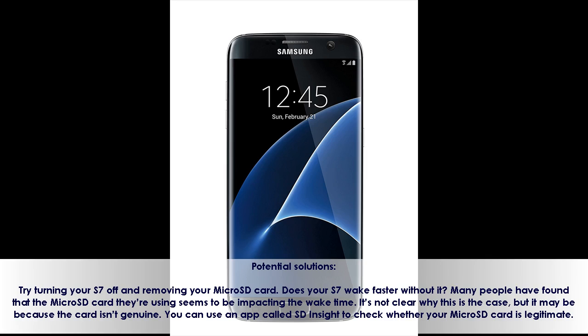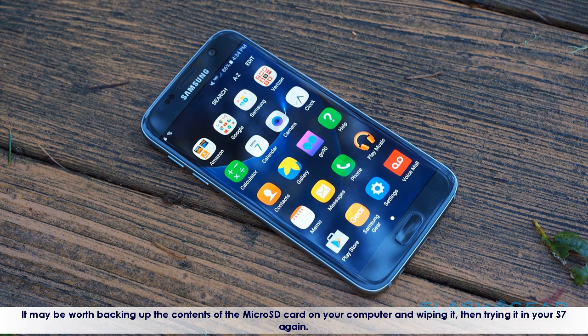You can use an app called SD Insight to check whether your microSD card is legitimate. It may be worth backing up the contents of the microSD card on your computer and wiping it, then trying it in your S7 again.